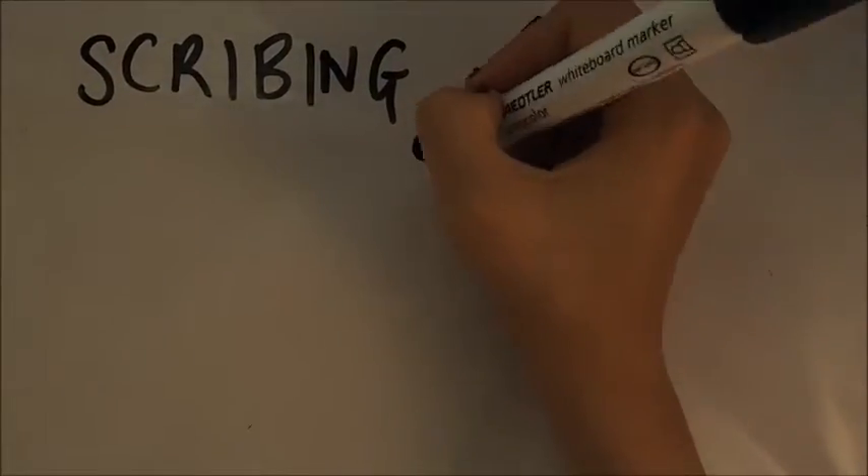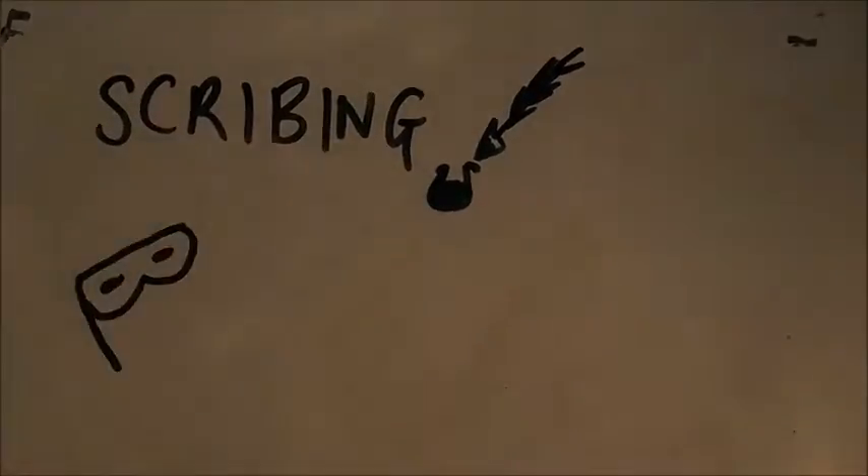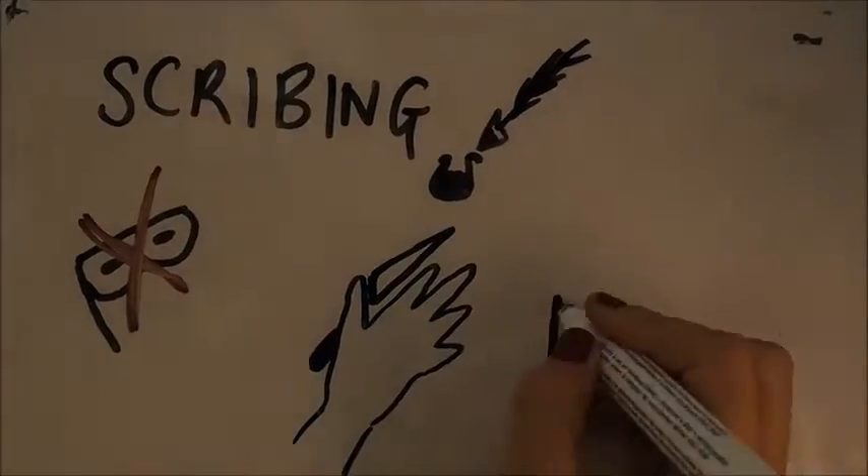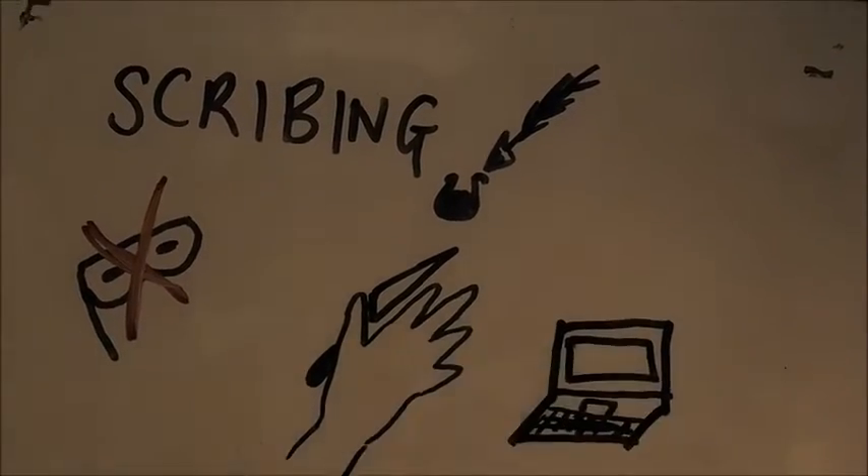Scribing is the removal of masking on the areas to be etched. For decorative applications, this can be done by hand with a scribing knife. For large scale applications, computer numerical control may be used to automate the process.